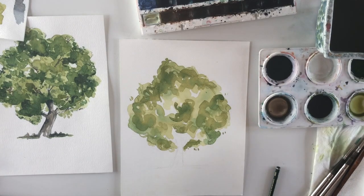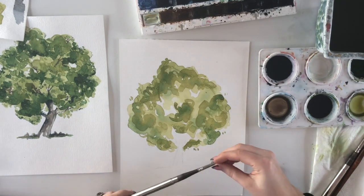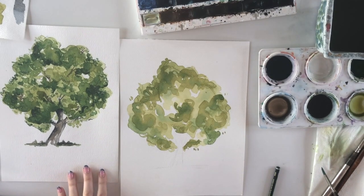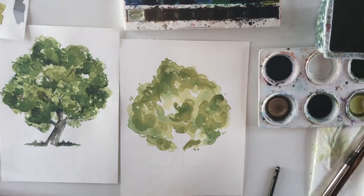When the second layer is dry I'm moving on to painting the tree trunk. I'll use a thinner brush — a number 6 — and mix the sepia color with a bit of burnt umber.